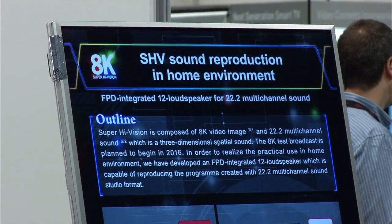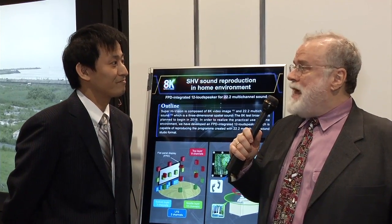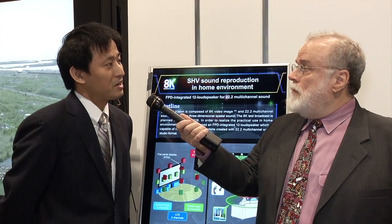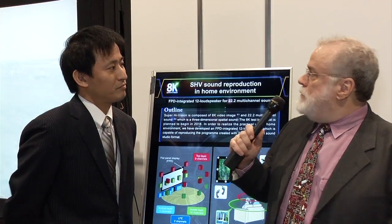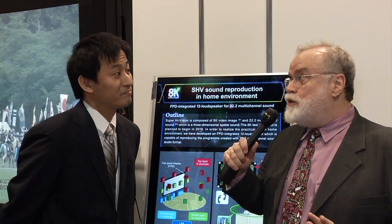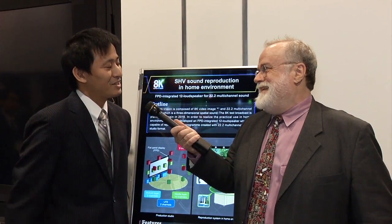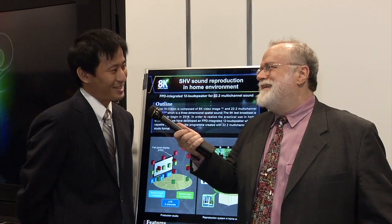In addition to 8K video, NHK is talking about 22.2 channel audio delivered in a home package. They're showing flat panel display loudspeakers for home use that can reproduce 3D audio, mounted around the frame of a large flat panel TV. The system uses only 12 speakers to approximate 22.2. At this time it is a prototype for research purposes, and deployment in stores is still a few years away.